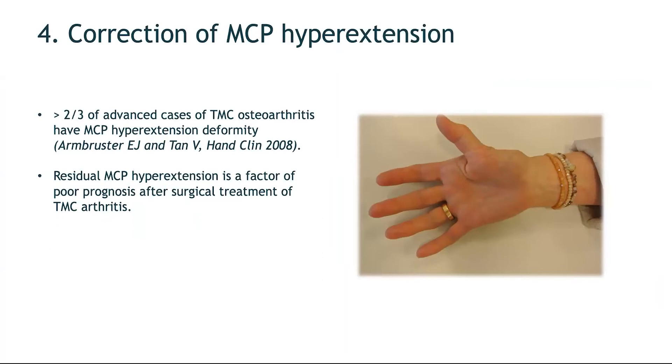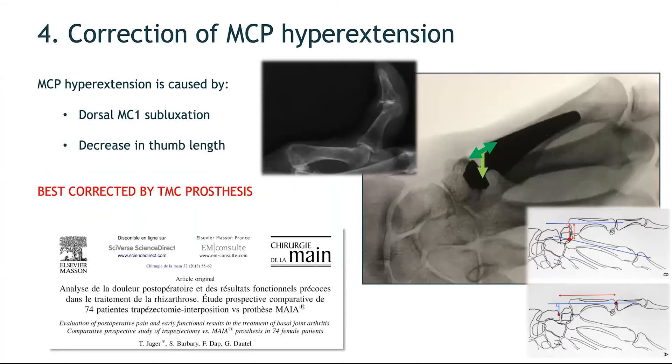The prosthesis also corrects MCP hyperextension. In severe cases of trapeziometacarpal osteoarthritis, MCP hyperextension deformity develops, and failure to correct it is a factor of poor prognosis after surgery. MCP hyperextension in arthritis is caused by dorsal subluxation of the first metacarpal relative to the trapezium, and by the decrease in thumb length from degenerative joint changes. Both factors are best corrected by the trapeziometacarpal prosthesis — the head placed into the cup reduces dorsal subluxation — and this cannot be achieved with trapezectomy.